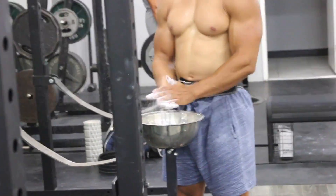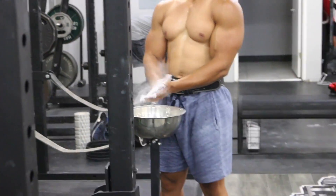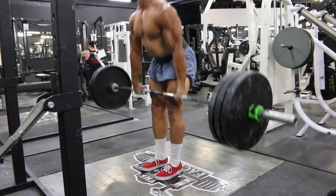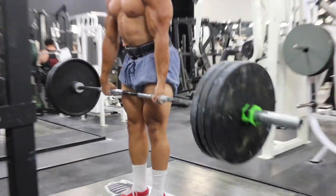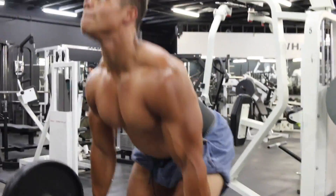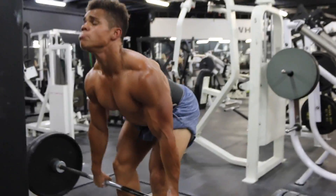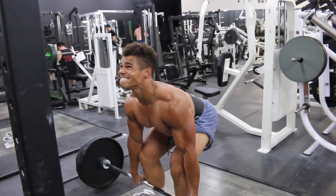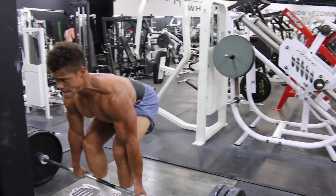Got to use that chalk — moving up in weight, it really helps. Now we're at three plates and this is where I'm really starting to feel it. Everything is warmed up, and now I'm feeling everything getting broken down. I'm feeling the tightness in my back, feeling the pain. This is like that work now, and I like it.